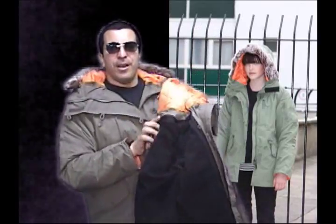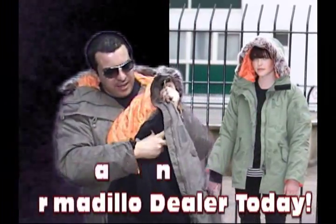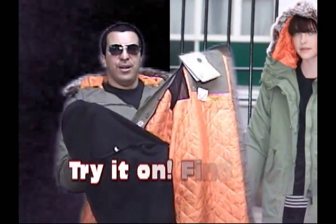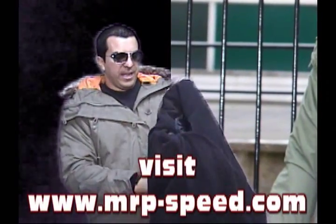Now on the parka, when you open it up, it's got the insulation. So if you're going to wear it during the summer or during the spring, you can remove the insulation — right there. All of a sudden it's not as heavy as it used to be, and you can wear it during the spring time. It definitely has the water resistant material.